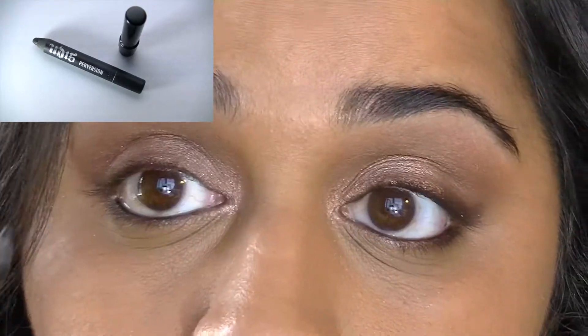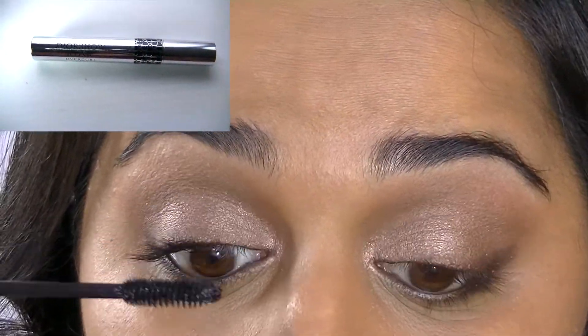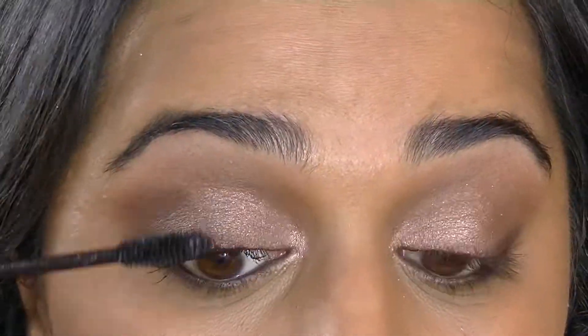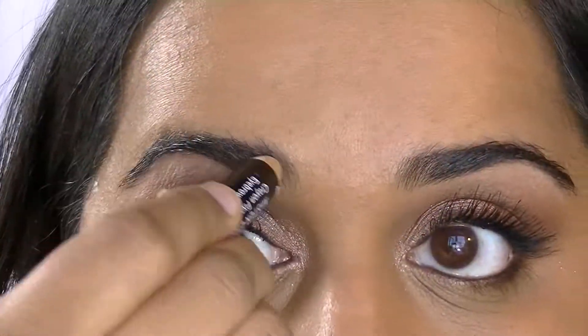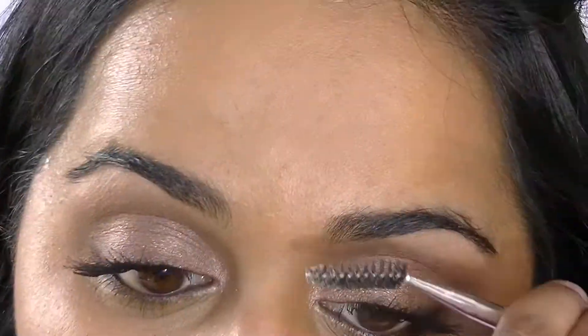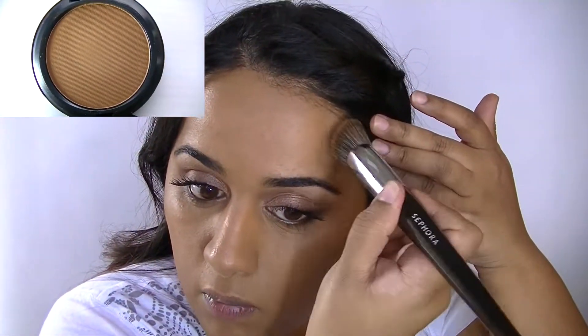I'm lining my upper and lower waterlines with Urban Decay's 24/7 Glide-On Pencil in Perversion, and then applying a heavy helping of the Diorshow Iconic Overcurl Mascara to my upper lashes — I love this mascara, it's amazing. Then just taming my eyebrows with a Givenchy wax pencil and combing through them with a Sonia Kashuk spoolie brush.